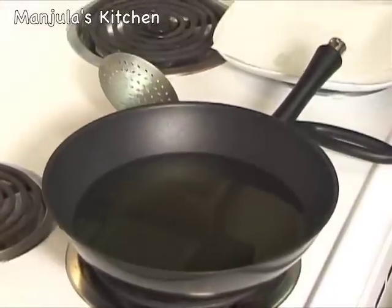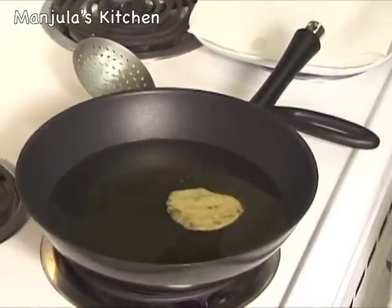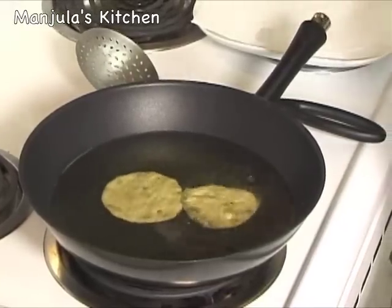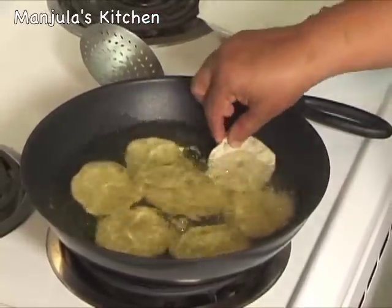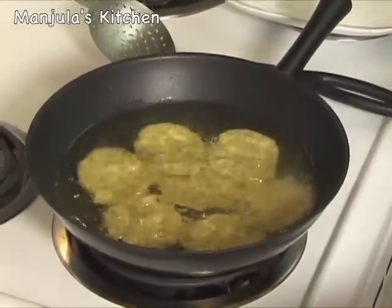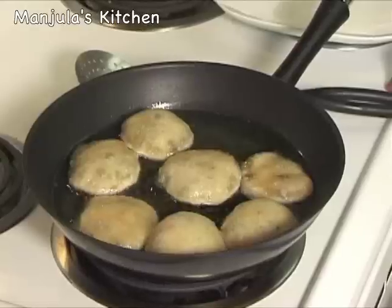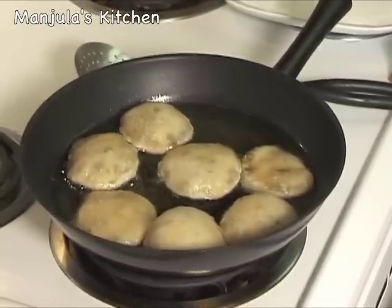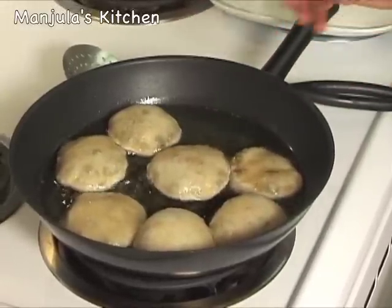The kachoris are looking very good and the oil is ready. Fry on very low heat. When you put the kachoris in, they will sizzle a little but should not immediately come up — they should rise very slowly. Looks like I can put 8 kachoris at a time. Wait for about 2 minutes before turning them. They will puff up and you can see them floating on top of the oil. After about a minute and a half most of the kachoris have puffed up and are looking great.